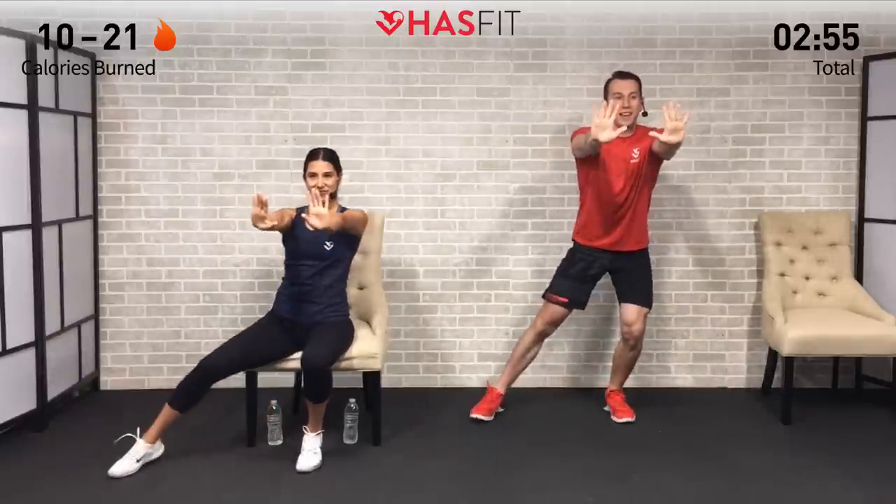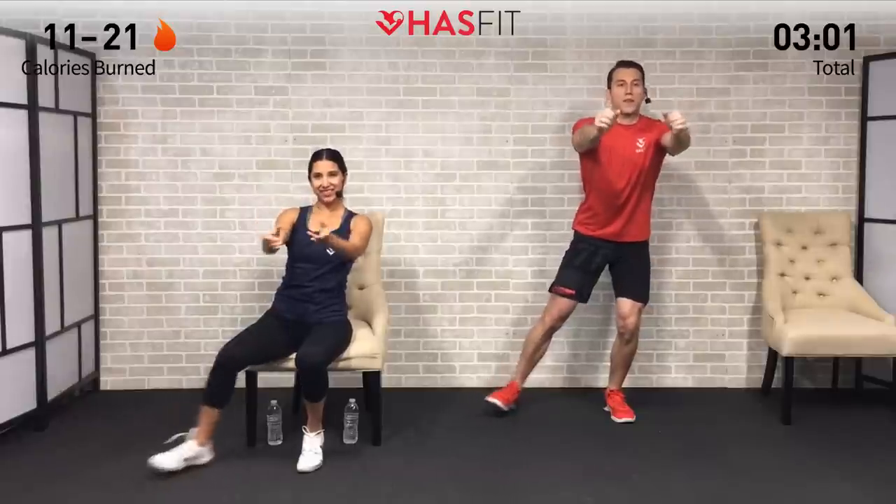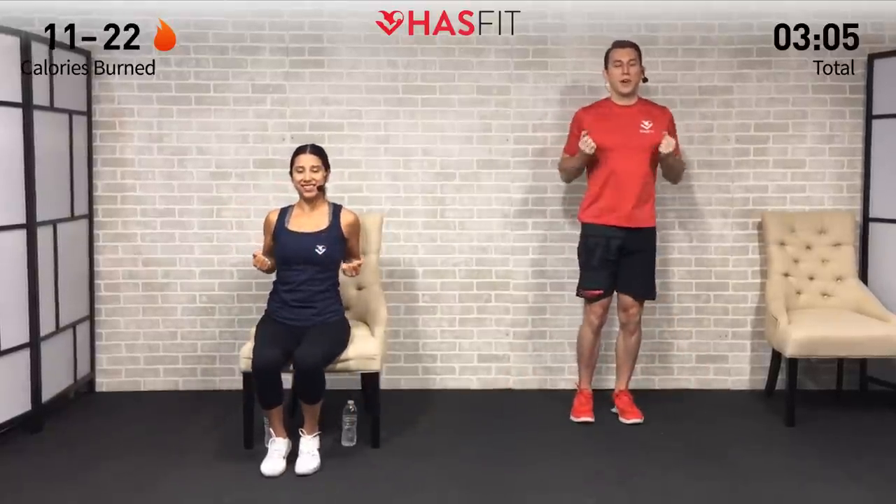You're going to notice that trend throughout today's workout — it's all about efficiency, getting as much in in a short period of time because you're busy. We're going to get this workout in as efficiently as we can, making sure to breathe. Five, four, three, two, one, zero.